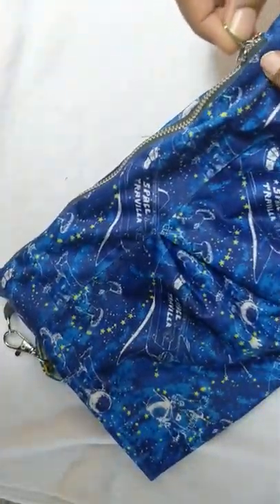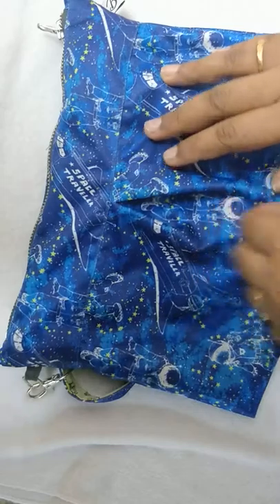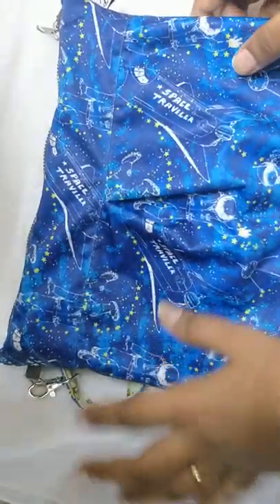It's such an easy one — you just keep the used pad inside it, and then once you come home, you can follow your wash routine. Thank you for watching.